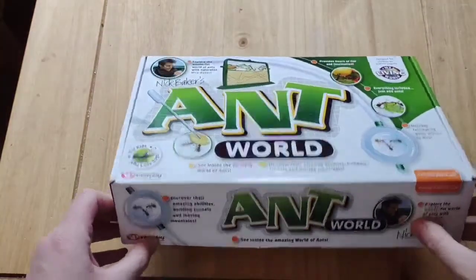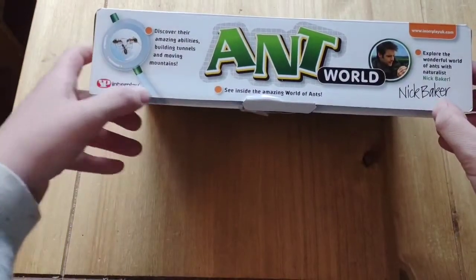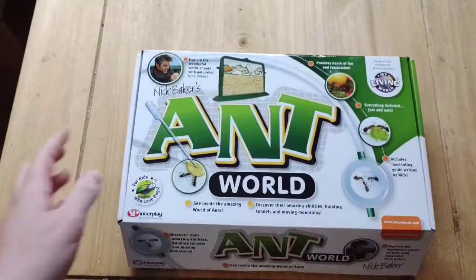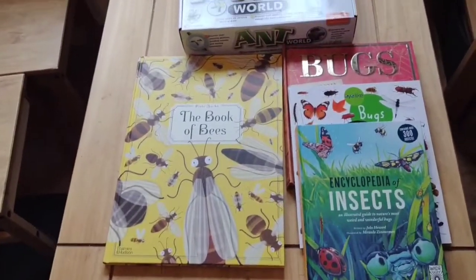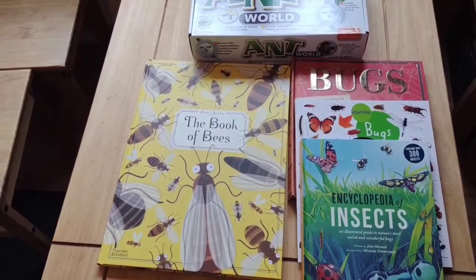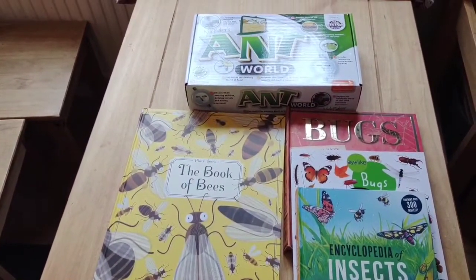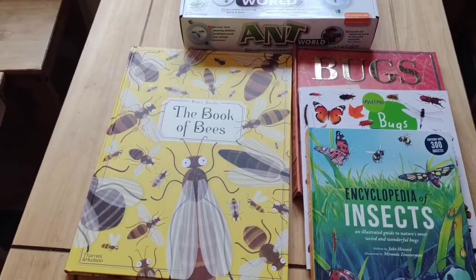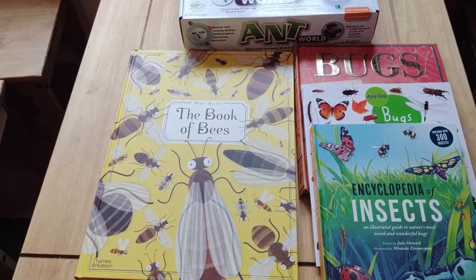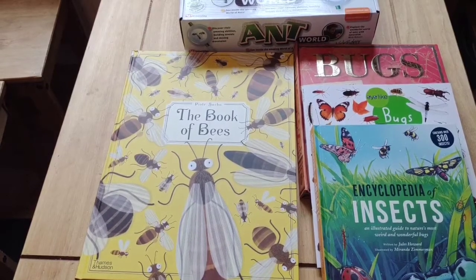So that's my bug haul for the rest of the summer. That's going to be our main science this term, and we've enjoyed doing The Good and the Beautiful arthropod unit so far. Definitely considering doing a different theme next term. Thank you for watching, please subscribe.